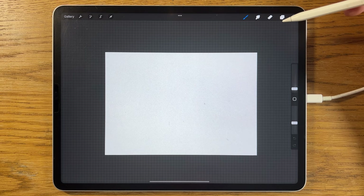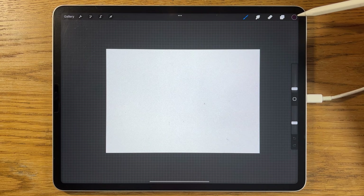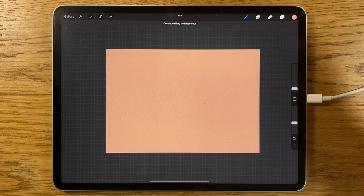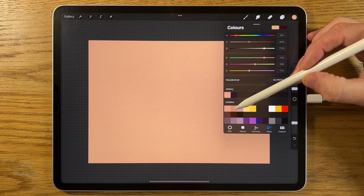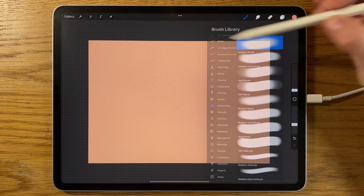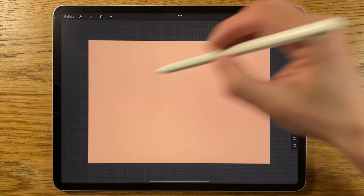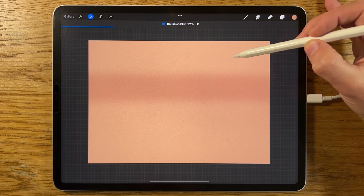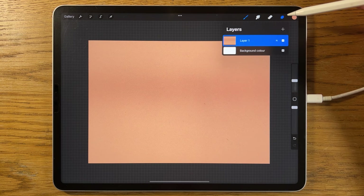Let's get started. On layer 1, go to colours and pick the first colour at the top of our colour palette, then drag it into the canvas area from the colour circle to flood fill the entire canvas. Staying on the same layer, go to the second colour, select airbrushing soft brush at about 15% size and 100% opacity, and draw a line about two thirds of the way up — go over it a couple of times. Then go to adjustments, Gaussian blur, and blur it in to about 50%.